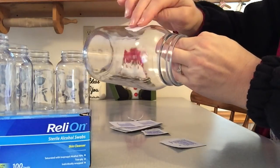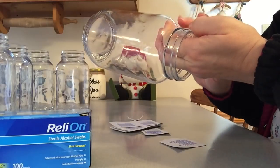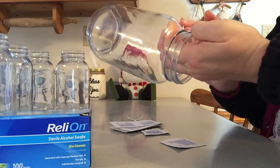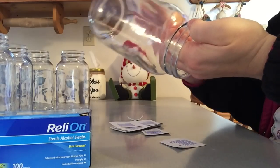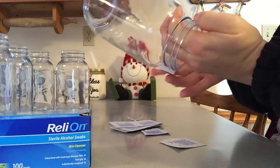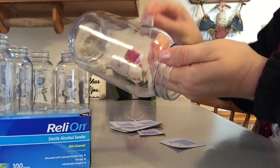Notice my jars — they don't have any of the raised words on them. I prefer these for the kind of project I'm going to do. If you want a different look with the raised words, you can buy the kind of jars that have those. Now I'm going to fast forward the cleaning process with the rubbing alcohol.